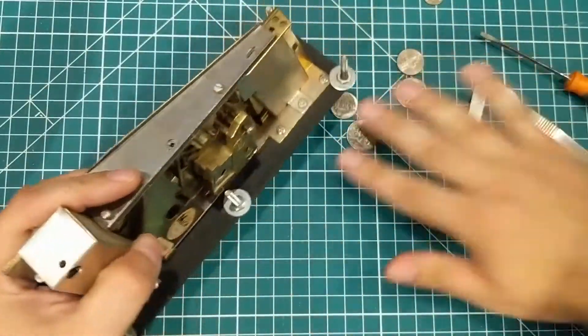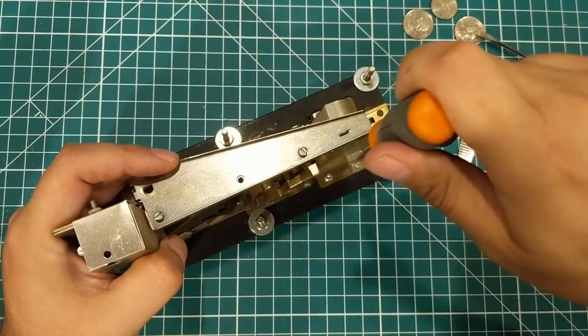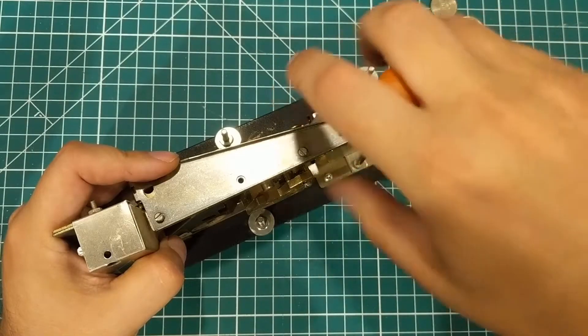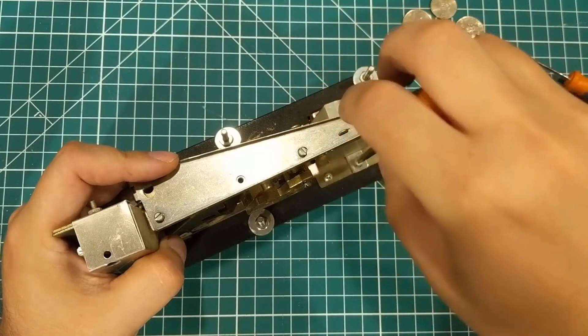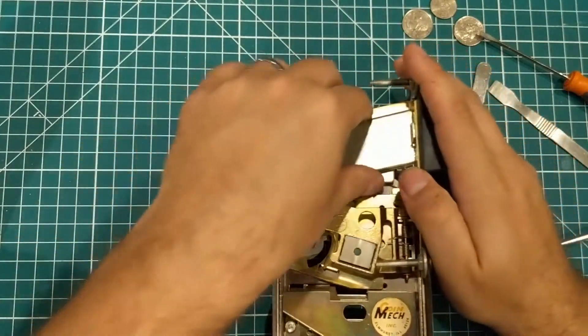We're gonna gingerly take this thing apart and figure out why it's not accepting change. I'm guessing that there is change globbed in this thing. I don't think I'm gonna have to take the whole thing apart, and I don't know what kind of springs are in here, so we're gonna see.